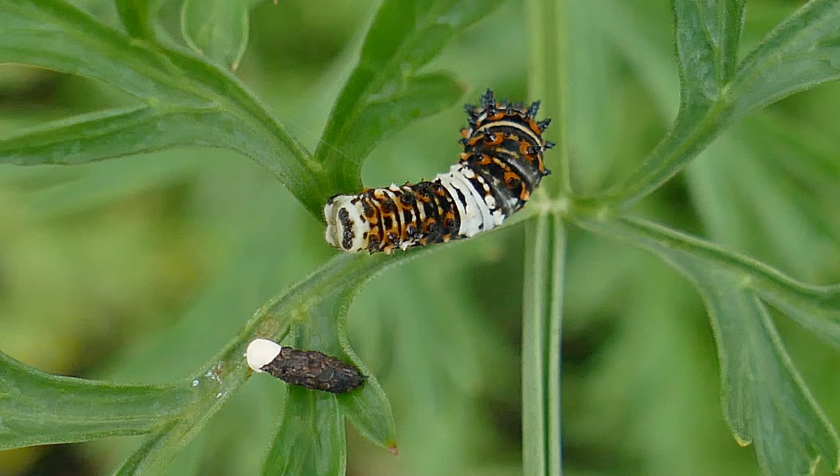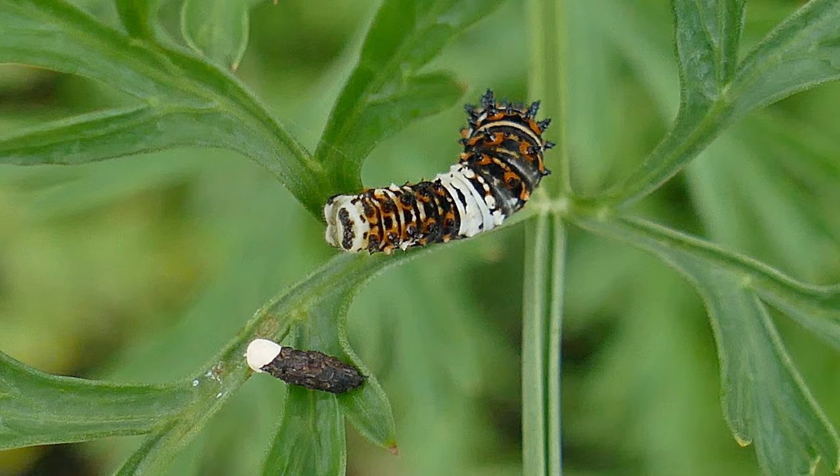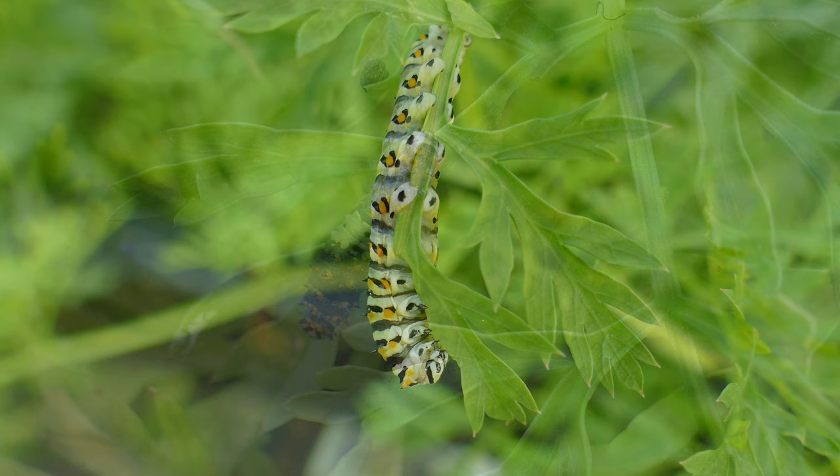The egg hatches in four to ten days. The larva goes through five instars in three to four weeks. The chrysalis stage varies from ten to twenty days, and the adult butterfly stage is six to fourteen days.